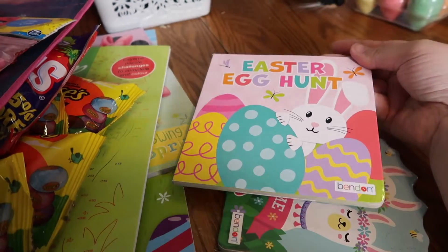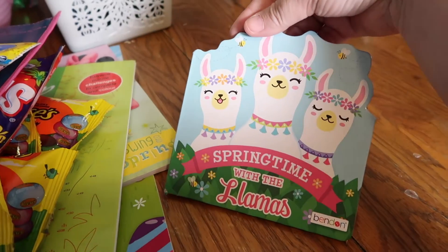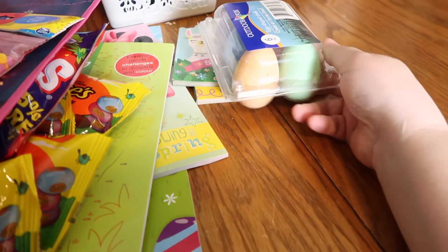I got her two Easter books — an Easter egg hunt book with the bunny, and then this little Springtime with Llamas book.